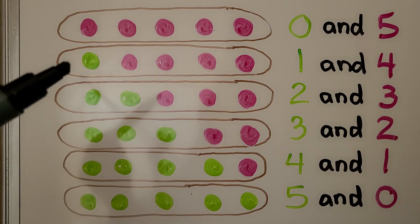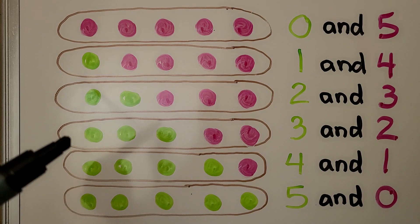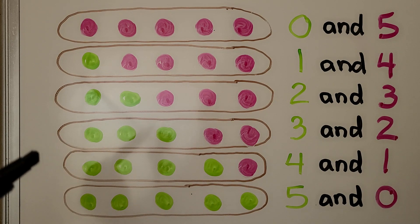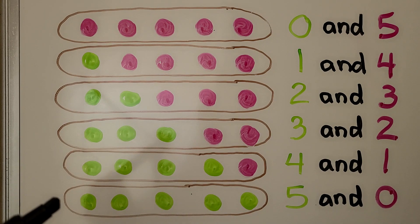In this set we have one green and four pink. In this set we have two green and three pink. In this set we have three green and two pink. In this set we have four green and one pink. And in this set we have five green and zero pink. Each set has five counters, but they have different numbers of green and pink. There are different ways to make five.